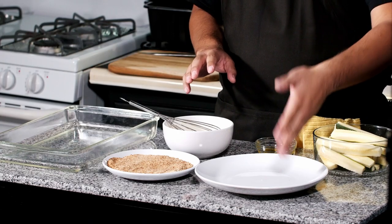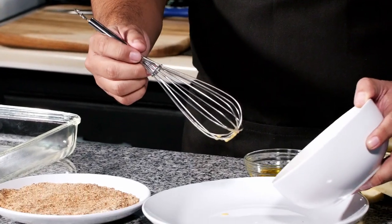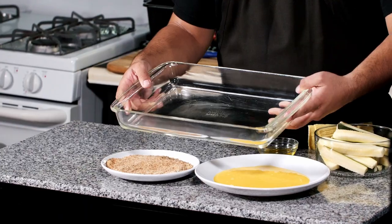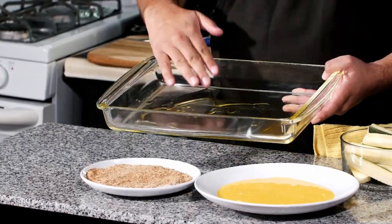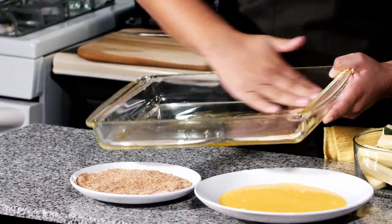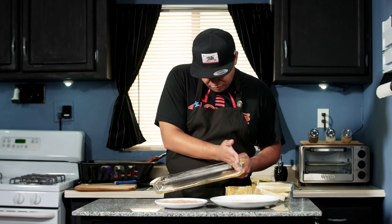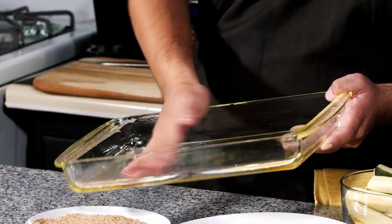Our next step is going to be to take our whisked egg and butter mixture and put it into a plate. Then oil up our Pyrex pan with some olive oil — just rub it all over the Pyrex dish. Don't be afraid to get dirty when you're cooking, just make sure your hands are clean. The oil is simply here to prevent the zucchini fries from sticking to the dish as they bake.